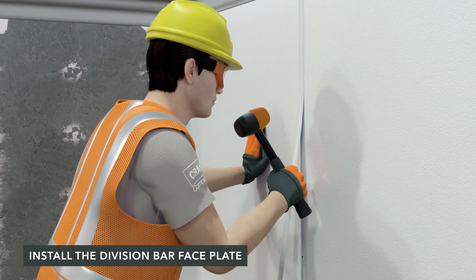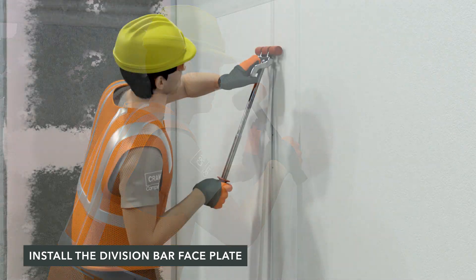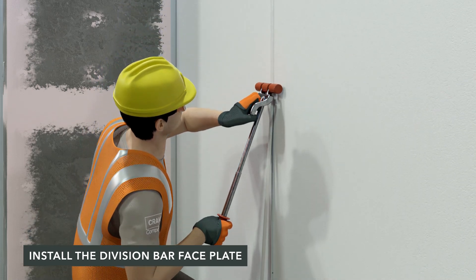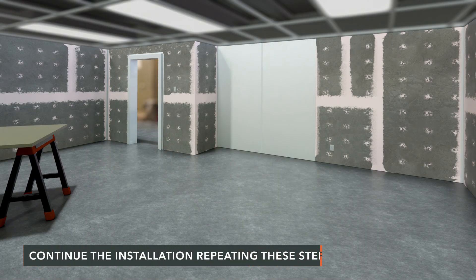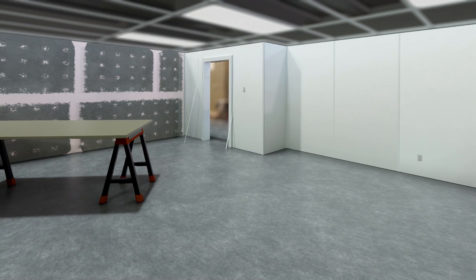Starting at the top of the wall, tack the faceplate trim into the baseplate with a rubber mallet. Using a laminate roller, fully snap the division bar face into place by rolling from ceiling to floor. You will hear a repeated clicking sound as you roll downwards. Repeat the sequence of these steps with cutting and applying trim base, panels, and trim faceplates.